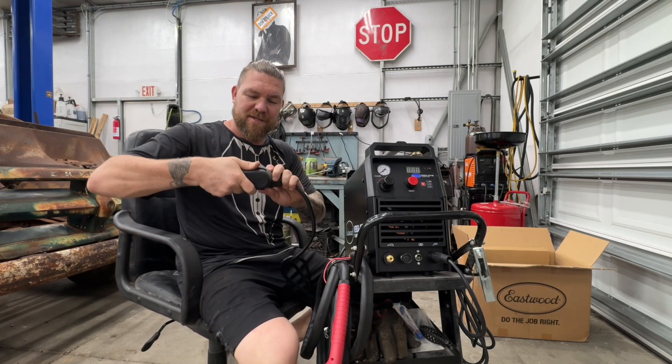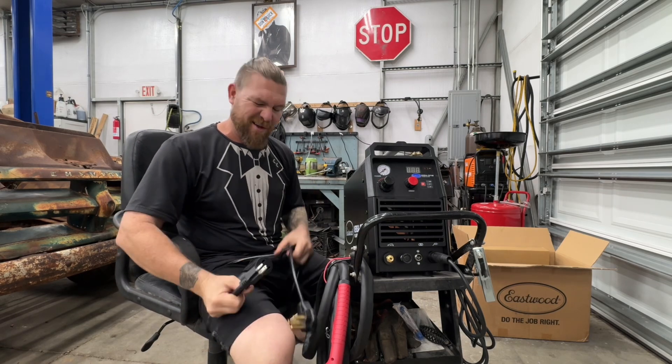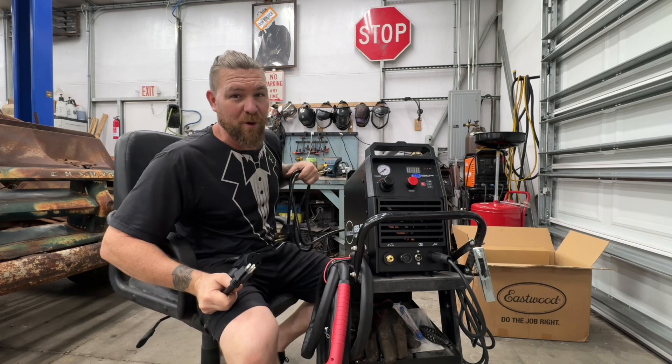The Eastwood plasma cutter runs off 240 or 110, so it comes with the 240 port attached and a little adapter if you're going to run this thing off your normal 110/120 outlet. But definitely run it off 240 — you get way more power.